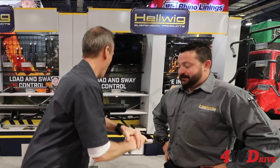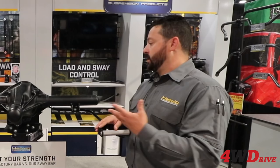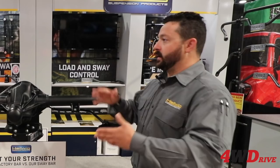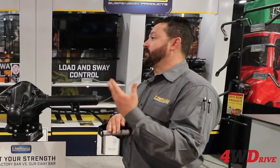Our theme for the show this year — we're the Hellwig load and sway patrol. We're informing people of the need for load and sway control products. Sway products help keep you planted and safe in a turn. Going down the highway with a big camper or trailer, getting passed by a semi creates a shockwave — sway bars help prevent that. For spirited drivers going through canyons on winding roads, sway bars are the best bet to keep you planted and in control. That's substantial, Mike — impressive.